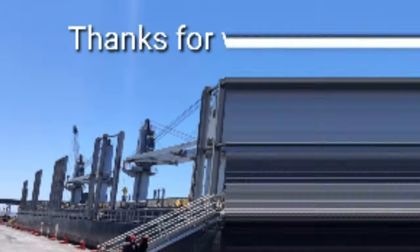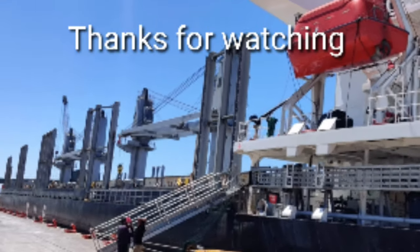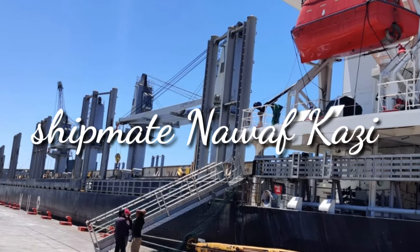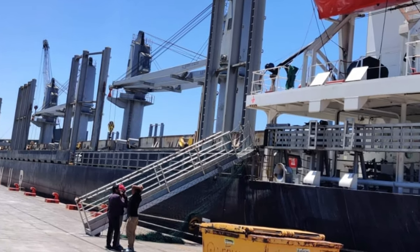I hope you liked my video and gained some knowledge from it. If you liked it, please give me a thumbs up, like, share and subscribe. Stay tuned for more videos related to shipping — you're watching Shipmate Nawaf Kazi, bye for now.